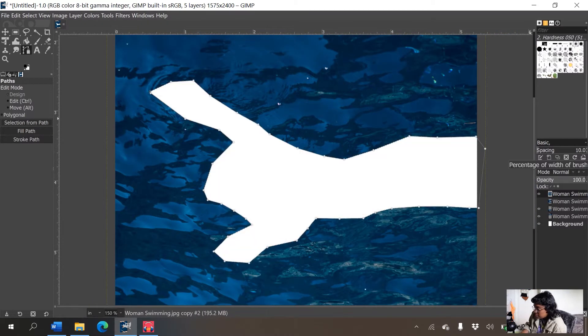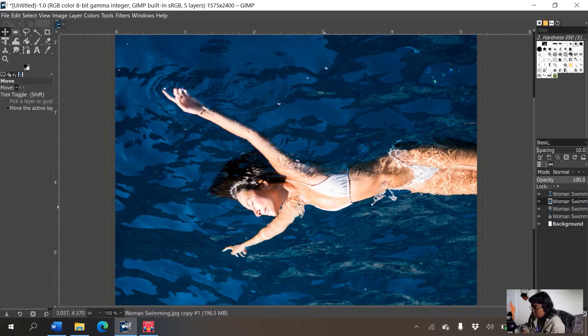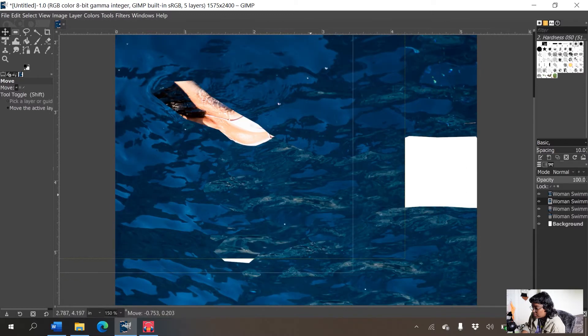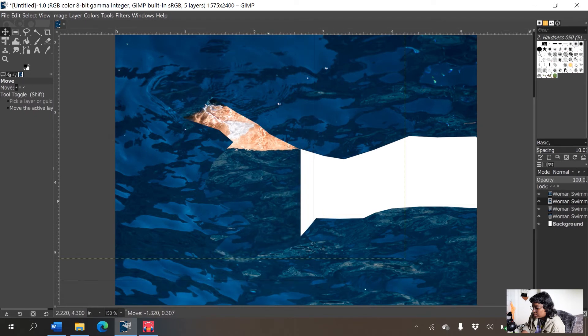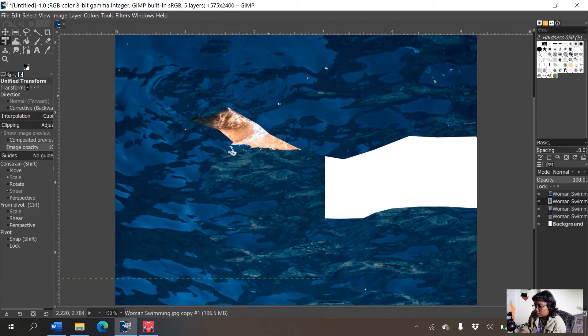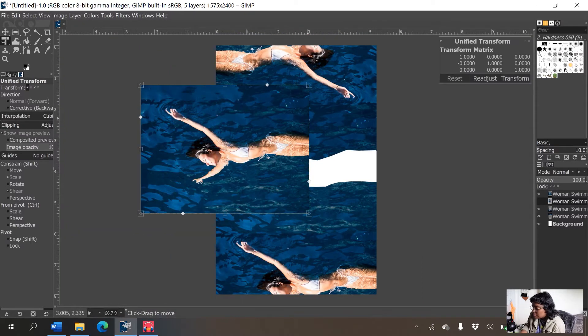Once she's selected, I press Delete to delete her, then go to Select > None to deselect. I have the lady underneath — the third one I turned off briefly. Now I can use the move tool to move her out of the way, and I'm going to use the transform tool to make that layer a little bit bigger so she can blend more easily.